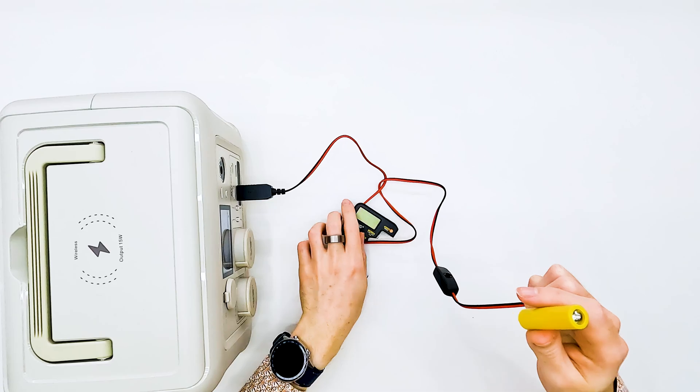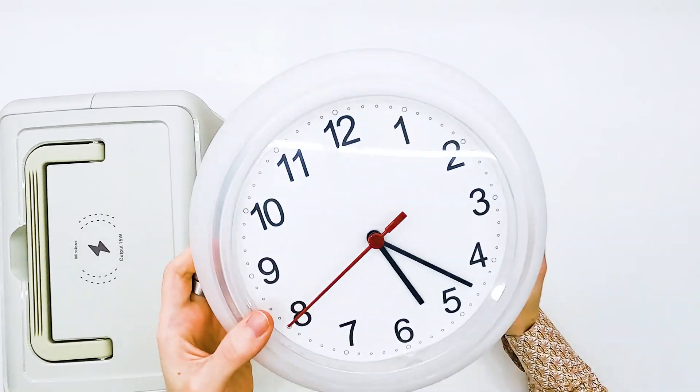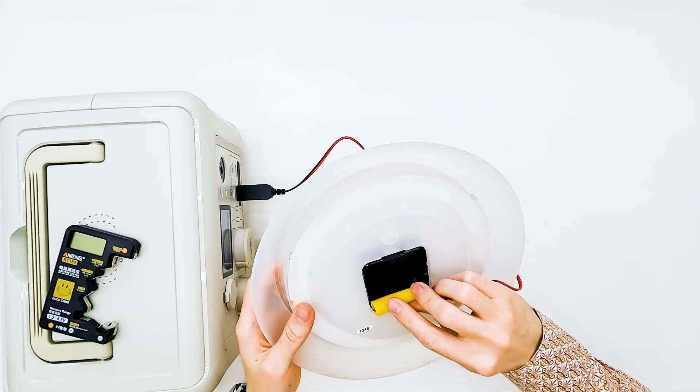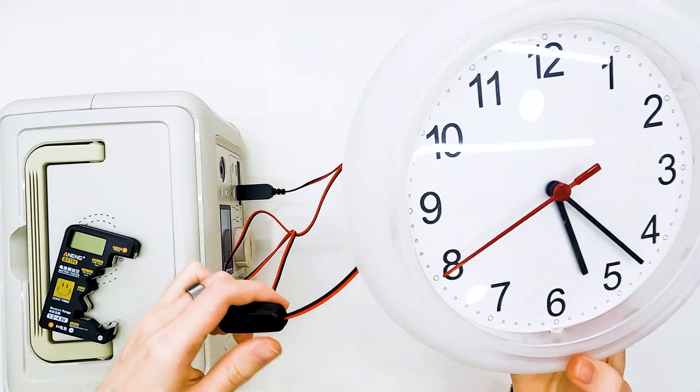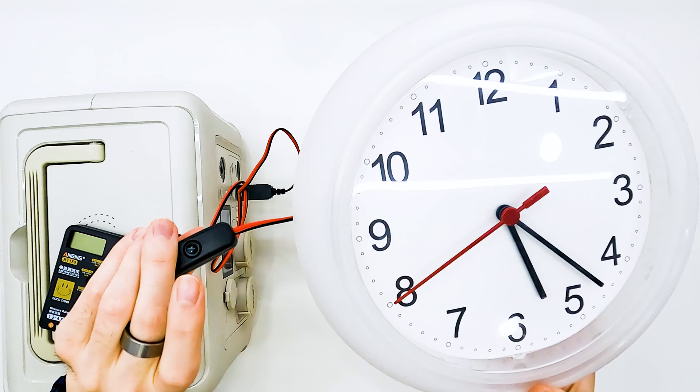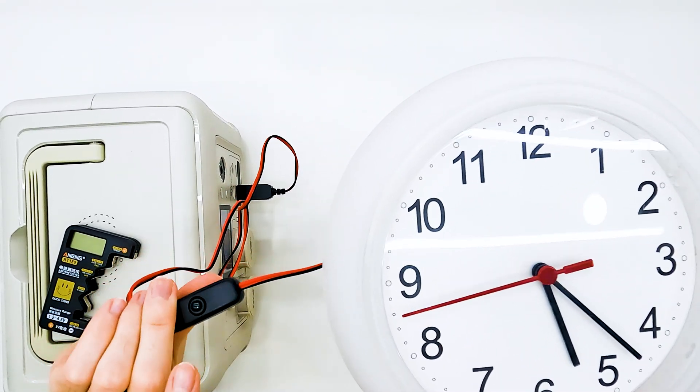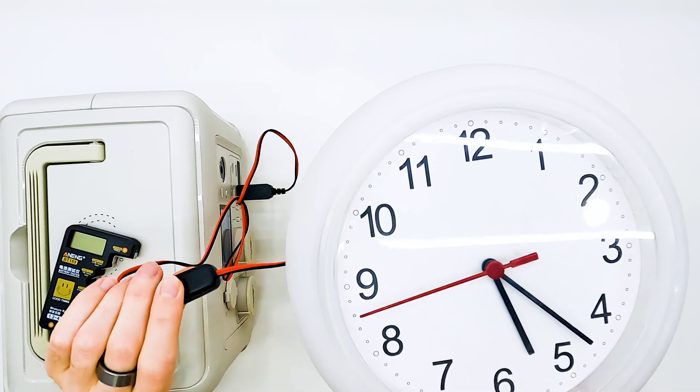Let's test it in a normal device. For example, we have a clock that we don't want to change the battery for. And now the clock is not working. And when I press this button, it starts to work, and I can turn it off at any moment. So we can in the same way power any other battery-powered device from USB.